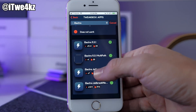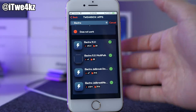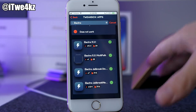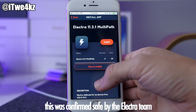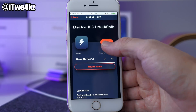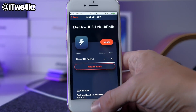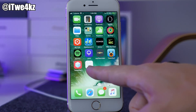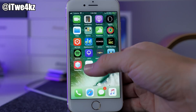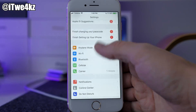This is the one that we want — we want the Electra 11.3.1 multi-path. It looks a little sketchy because it doesn't have an icon or anything, but this was the one that was tweeted out by the official Tweetbox app as well as Coolstar. So we're gonna try it out and see how it goes. Tap on Install right here, then tap Install on the pop-up, and this should put it on our desktop. We're not gonna have an icon, so just be aware of that.